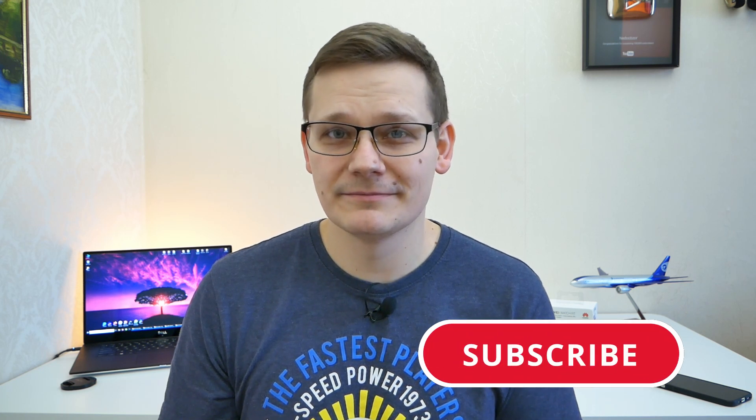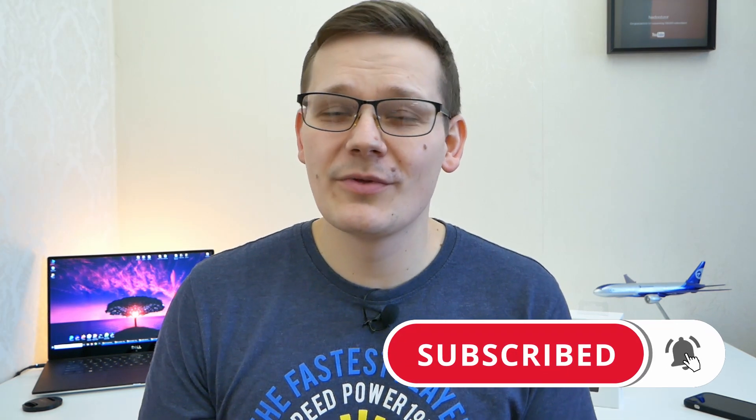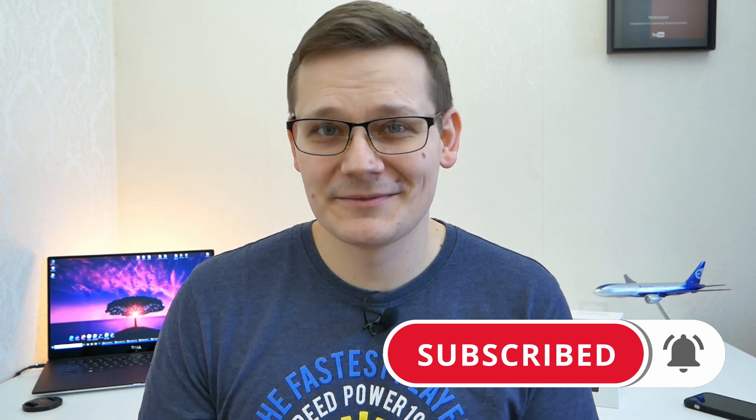Before I start, I want to ask you — please, guys, do not subscribe to my channel if you do it without a notification bell, because a subscription on YouTube without a bell doesn't work. Well, let's get started now.